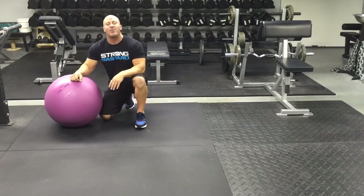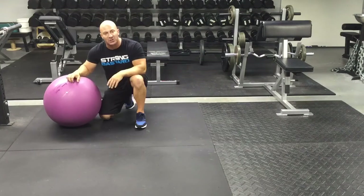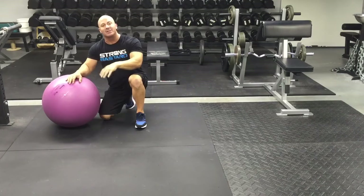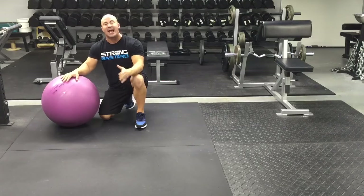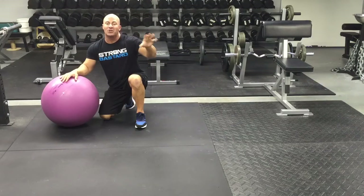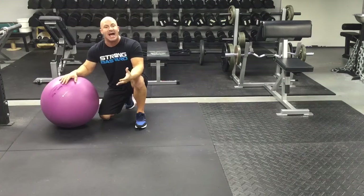Hey guys, this is my follow-up video to episode number 79 of the Industrial Strength Show. If you haven't already listened to that show, I strongly encourage you to check it out. In that show, I talk all about preventing concussions with combat athletes.